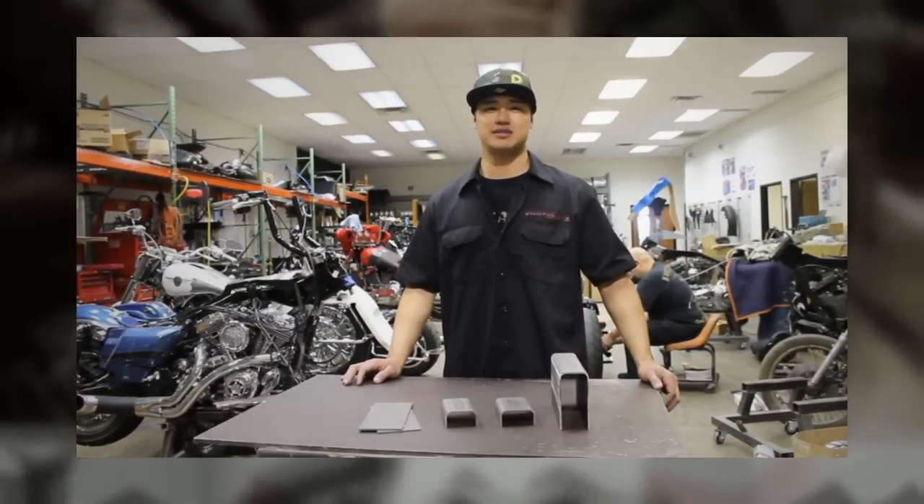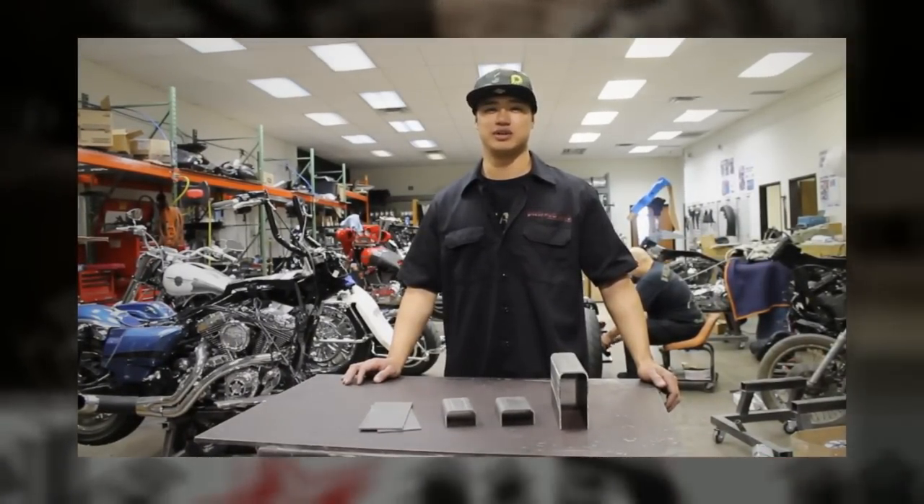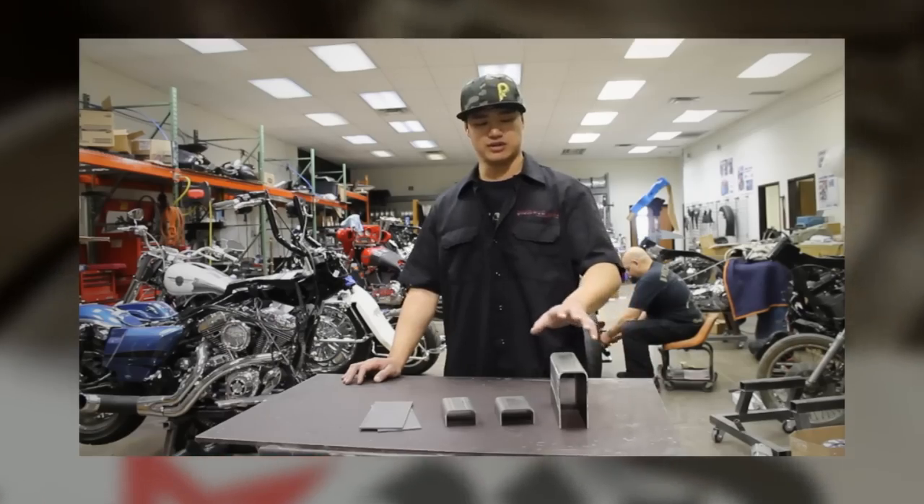Hey, I'm Javon from Pickard USA. Today we're going to show you how to rake a 2013 Road Glide using our builder's kit.